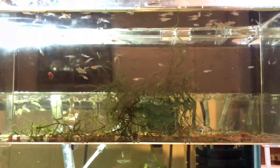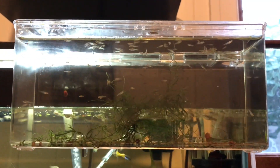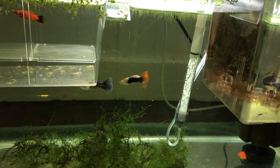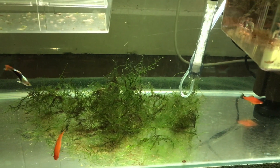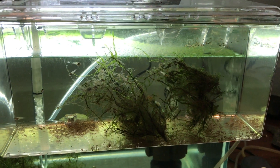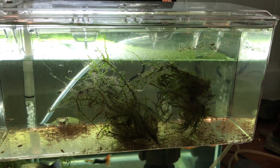Tip number one is to start small. A lot of you aren't going to like this, but this is one of the most important parts of breeding fish for profit. I see so many people that decide they're going to start breeding angelfish for profit and they go out and buy tons of 40 gallon aquariums, spending thousands of dollars on a massive setup. From a business aspect, that's just plain stupid — everyone knows Rome wasn't built in a day. I'd recommend you start with something small like a 20 gallon aquarium and then build your way up. This will prevent you from having a large startup cost.